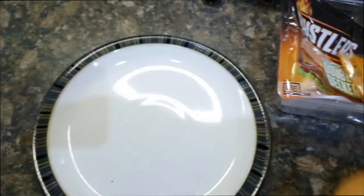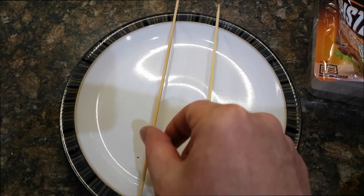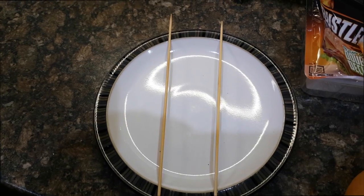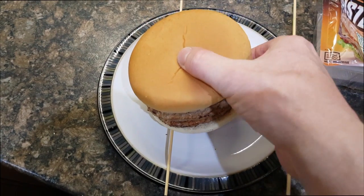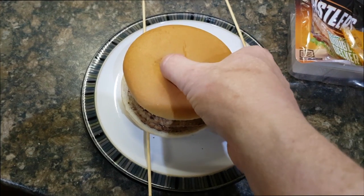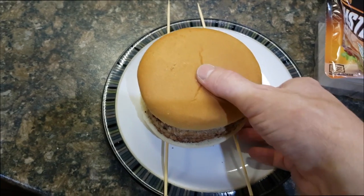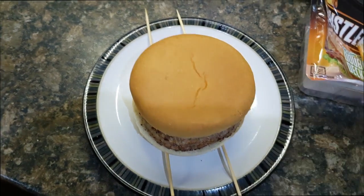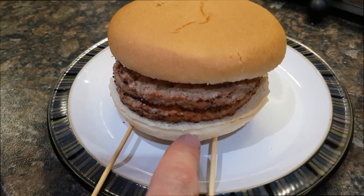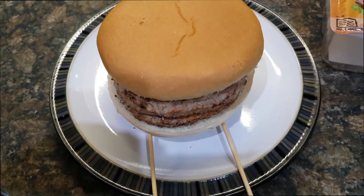Now for the final trick — put that aside. Get some skewers and set them like this. These are just the sort of barbecue skewers. Put your burger on top of them. As you can see, you can get air circulation underneath and the bottom doesn't get all soggy and red hot. So let's microwave this.